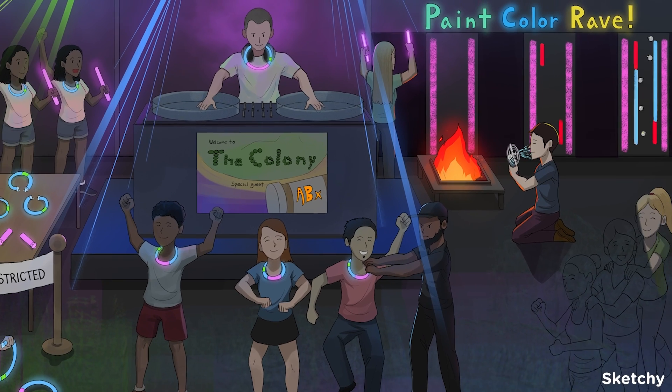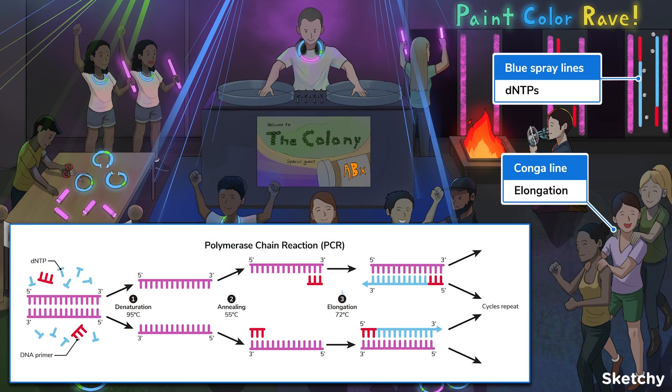The last step of PCR is elongation. This step happens at 72 degrees Celsius. Taq polymerase is pretty tough, and that's the sweet spot to catalyze chain elongation.